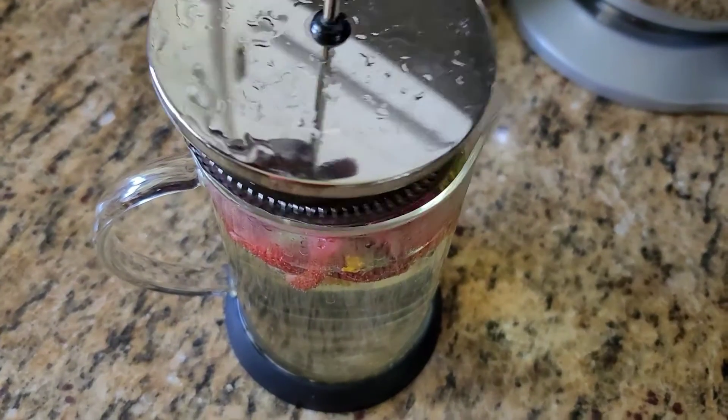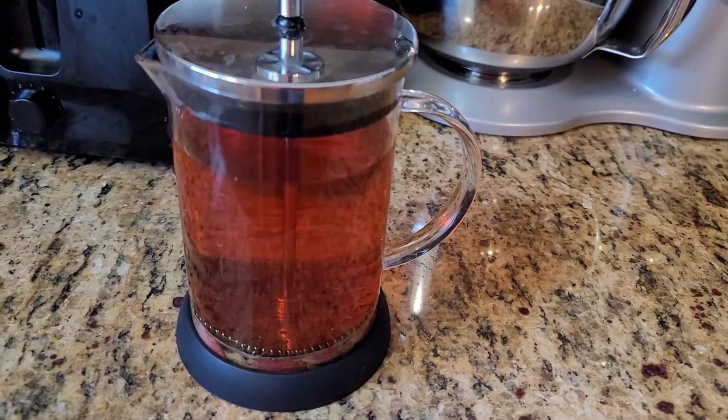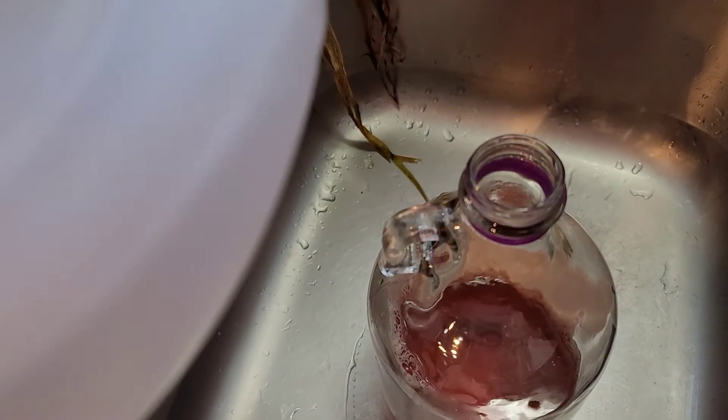Pour that hot water on there, put on the top. Let's pour it into the jar, then we'll top it off with some water.